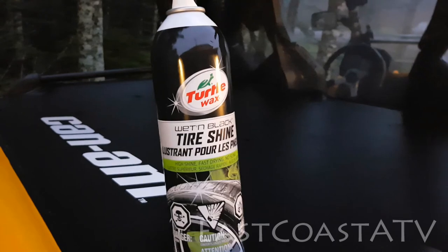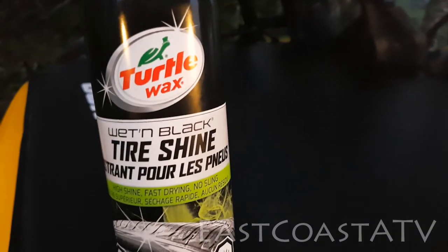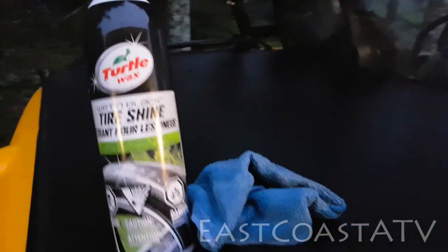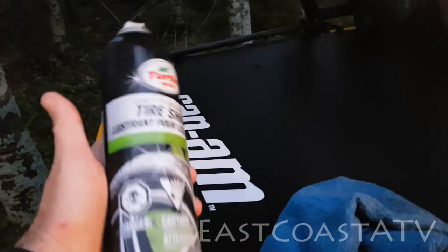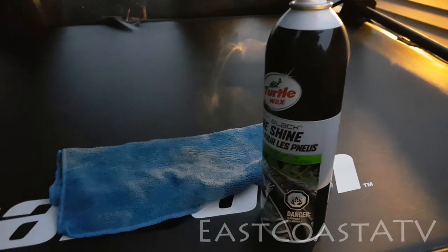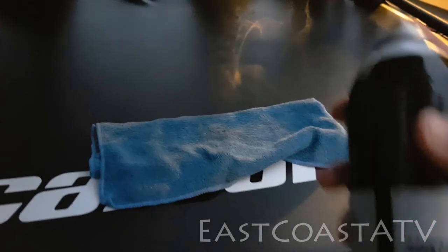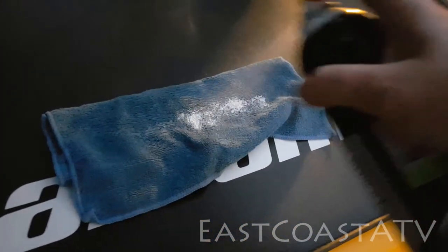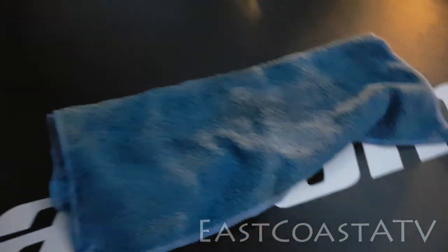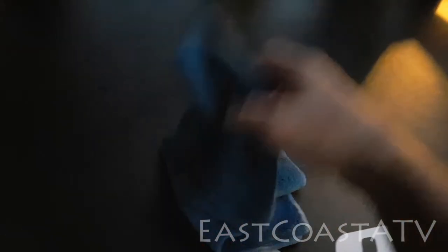This Turtle Wax Wet and Black tire shine works fantastic on plastics and vinyl — way more so than it does on tires in my opinion, which is what it was made for originally. So that's what I use on my tonneau cover and the seat covers. Sometimes I'll even use the rag when it's saturated and just wipe down the yellows for a really nice shine. This stuff works so well — a friend of mine had an old jet ski and he sprayed this stuff down and wiped it with a microfiber cloth, and he couldn't believe how much color came back — it didn't look nearly as faded anymore.